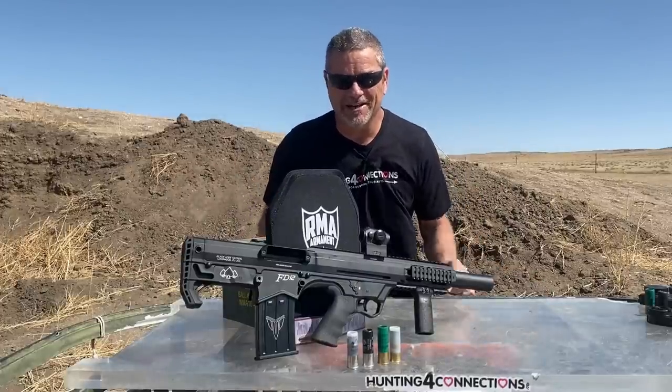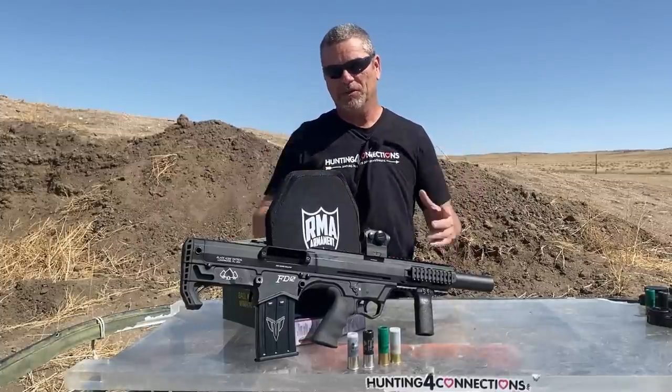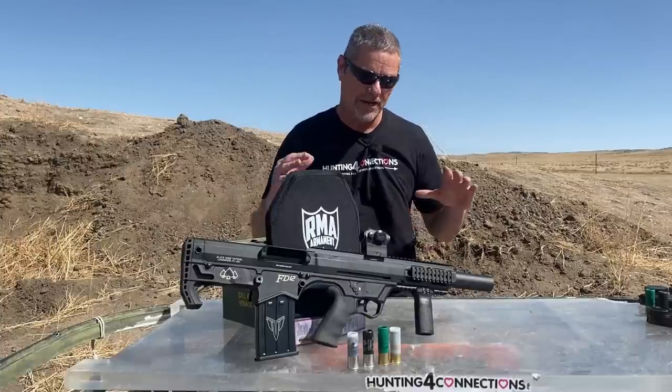Hey everybody, welcome back to Going Ballistic. We got another good video for you guys today. RMA hooked us up with another Level 4 plate and we are super excited, and we had a friend Tom bring us out this beautiful Black Ace Tactical FD12 bullpup shotgun.